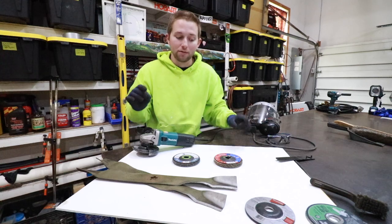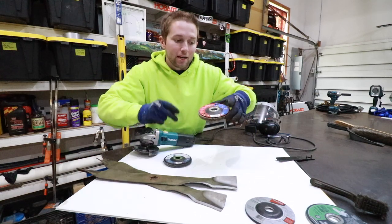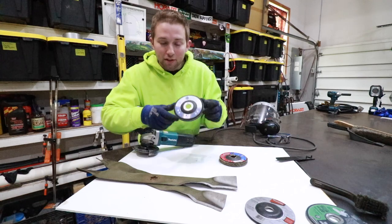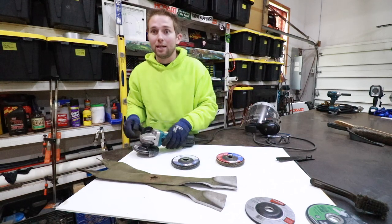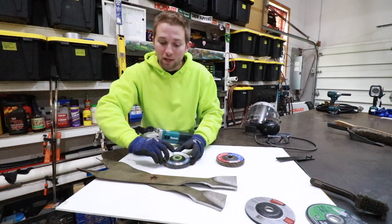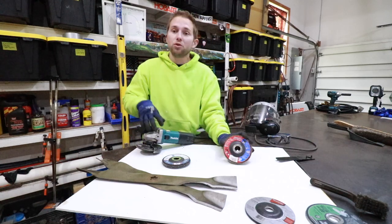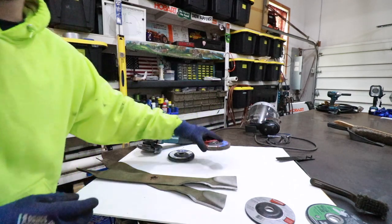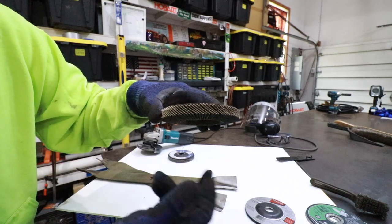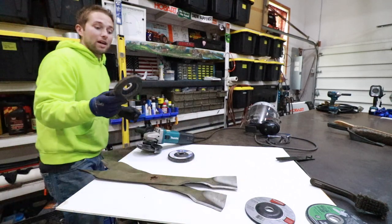The discs we are going to be using today are called flap wheels or flap discs. This one is a 40 grit flap disc — coarser, removes more material quicker — and we also have a 60 grit flap disc. Both are four and a half inch diameter, designed to work with our four and a half inch angle grinder. This 40 grit is rated at 13,000 RPM and the 60 grit is rated at 12,000 RPM, so both are safe to use with our 10,000 RPM grinder. The flap disc is basically layers of sandpaper laid over one another; as it wears away it exposes new sandpaper, so these flap discs last for quite some time.